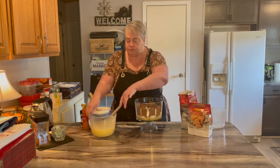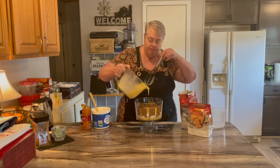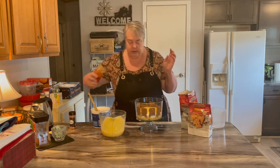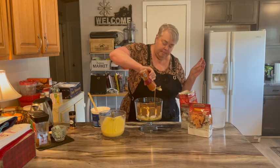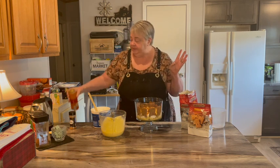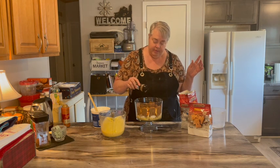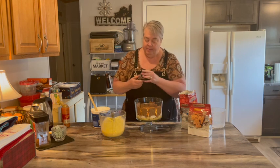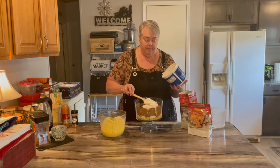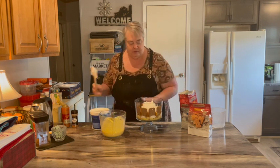Just put another layer of pudding. Some more caramel — a big drizzle. Then a sprinkle of cinnamon. Then whipped cream, and save some for the top.